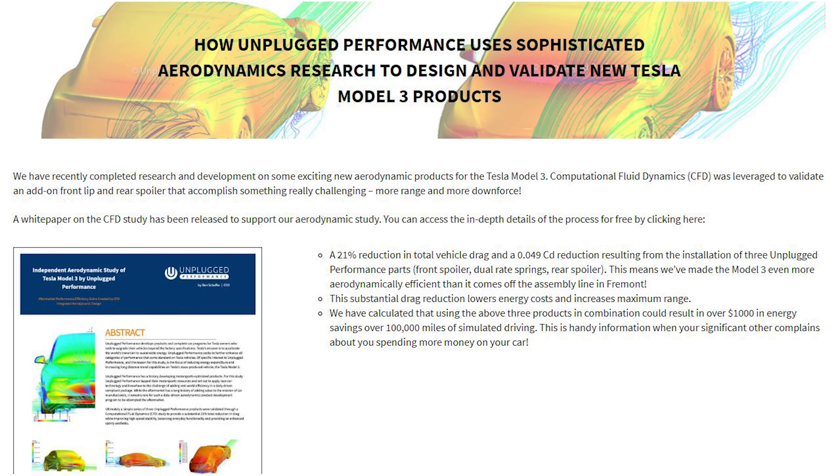In this box is the front lip from Unplugged Performance — it just goes right there on the front. Not that long ago, Unplugged Performance released a white paper regarding the efficiency of some of the parts they're making — I'll link it down below. They actually use computational fluid dynamics, or CFD, and that was leveraged to validate an add-on front lip, which is what we're doing today, and the addition of a rear spoiler.